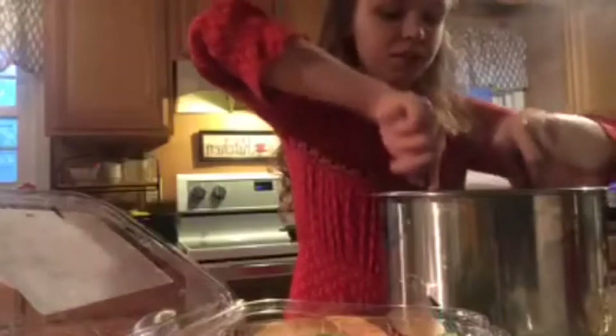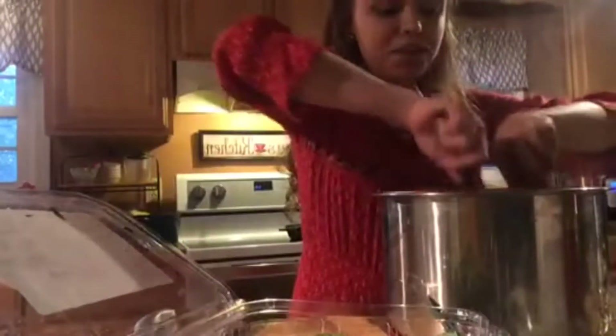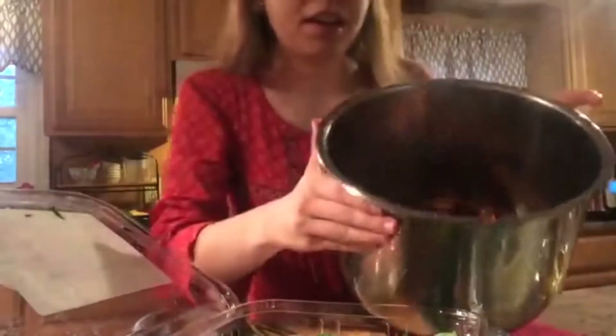You're going to add that to your Instant Pot along with a little bit of water. Then you'll slow cook it for five to six hours, or you can do it in the Instant Pot for about 35 minutes.